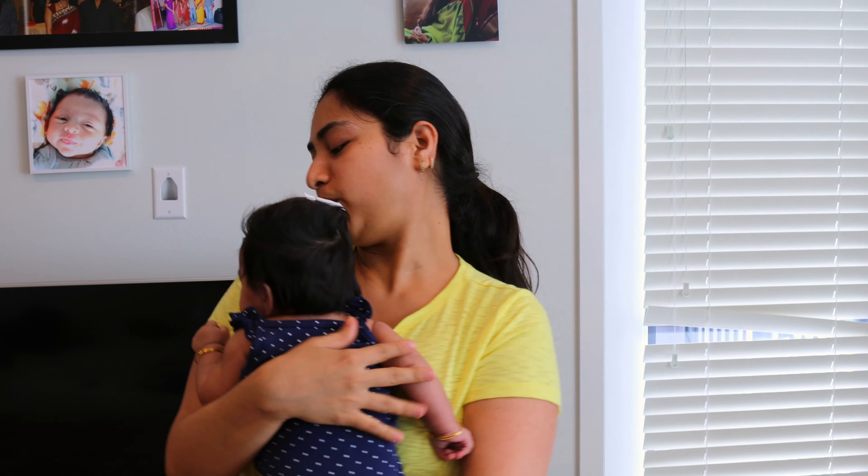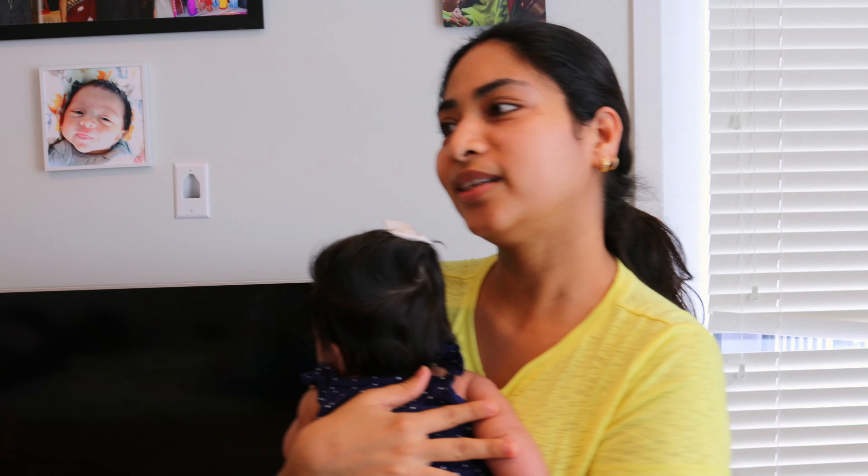Hi people, welcome back to my channel. This is a very casual weekend vlog. It is Saturday and everyone is up late — it is almost 10:30pm. We are preparing breakfast now. This is one of my favorite breakfasts so we are sharing this recipe.